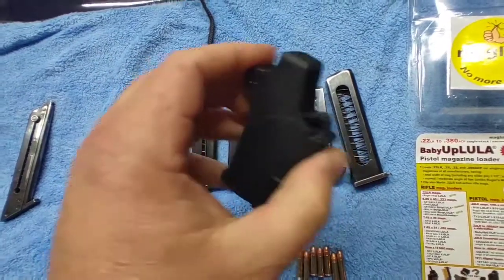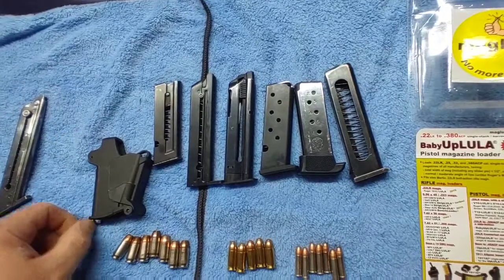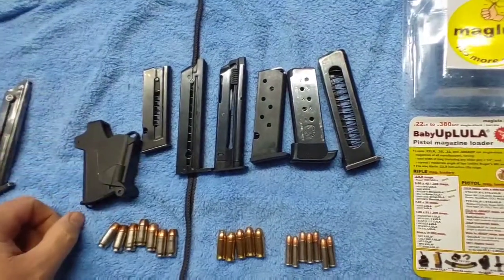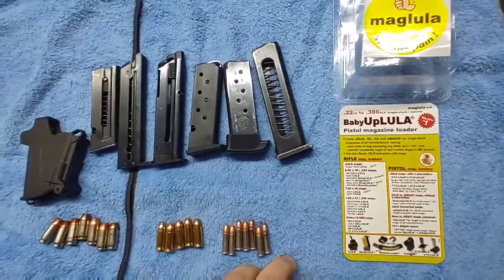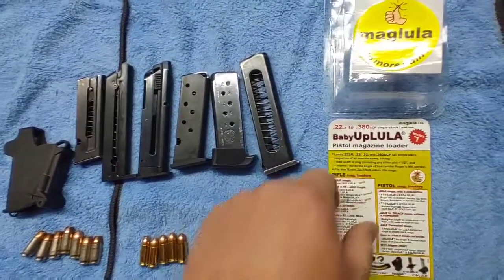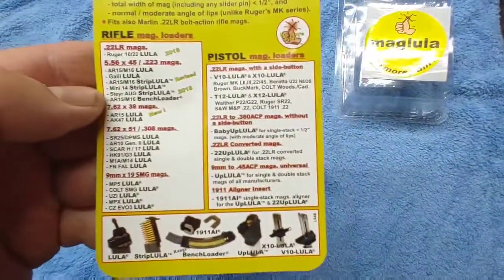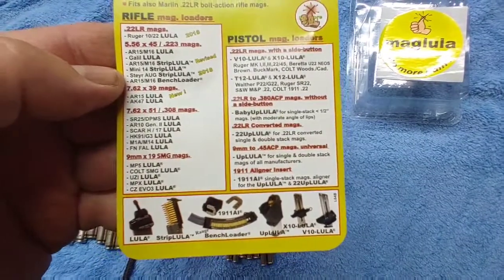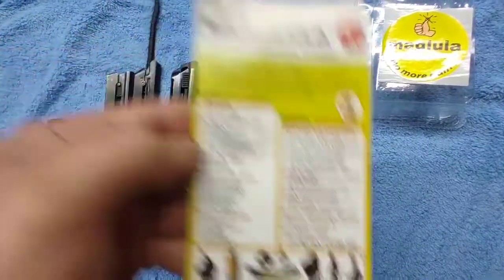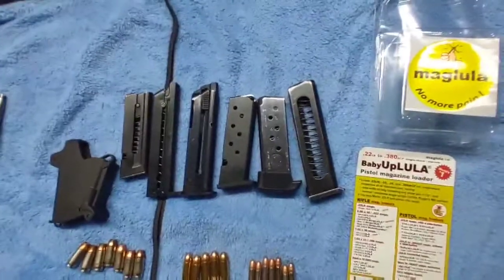I just wanted to show some of what it'll load. I can't load them on camera here, but you get the idea. I'm gonna have to pick up some of the other models and try them out. Another great gift idea — thanks for watching, I'll see you on the next one.